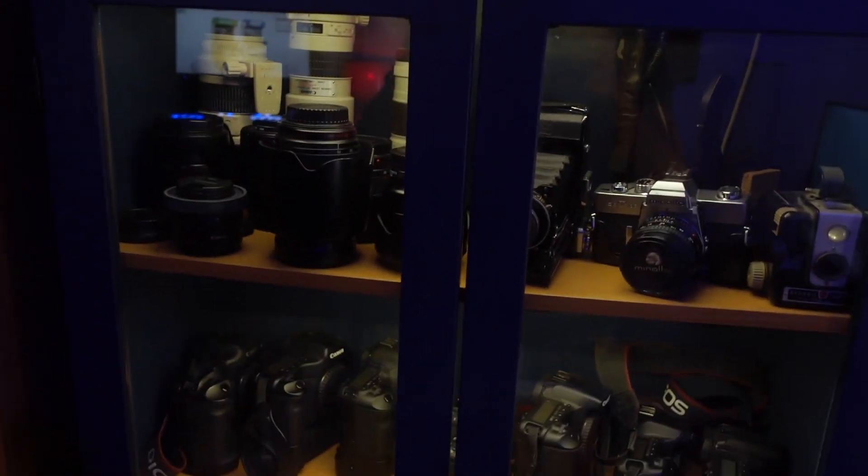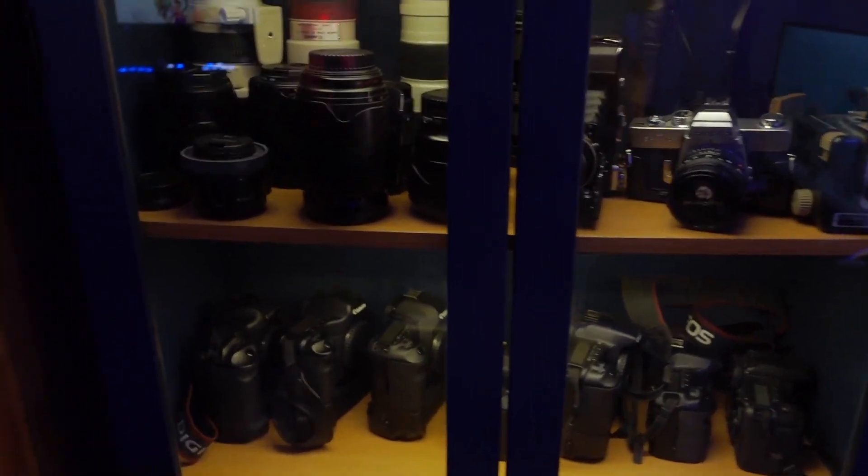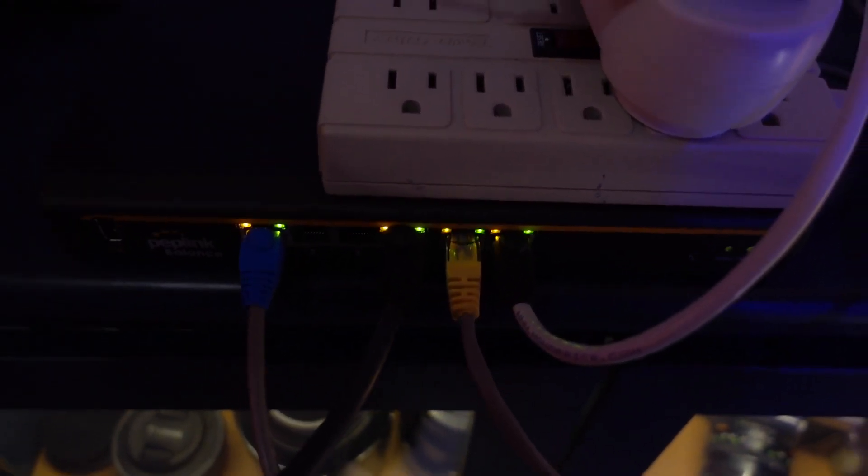Hey guys, look at this — there's some of the gear. The router is up here, so let's get up here. This is the router setup right now. This is the Peplink. It is going at it — I actually have speed tests and a bunch of different things running, videos going. As you can see, the lights are just firing off like crazy. I did that on purpose so that we get a good amount of load on this device.